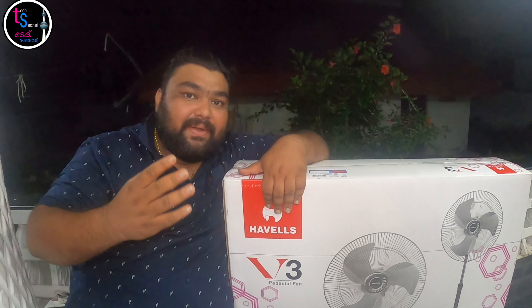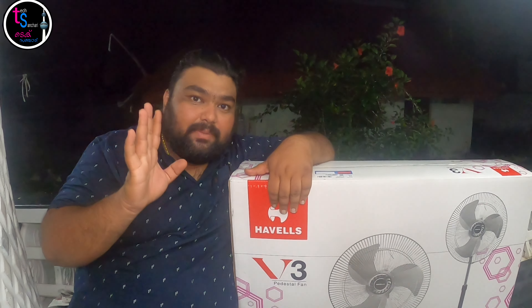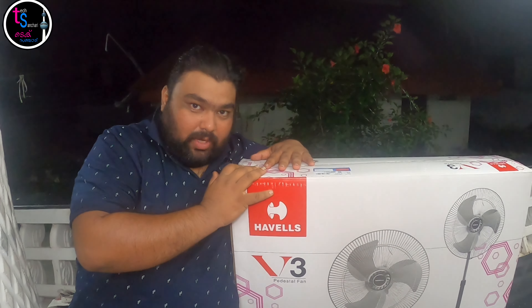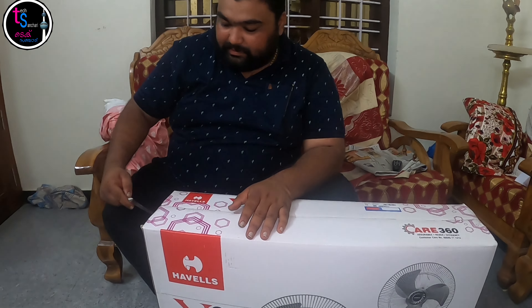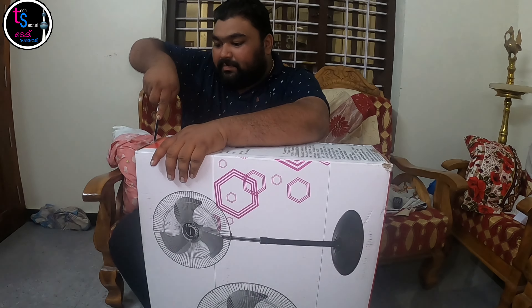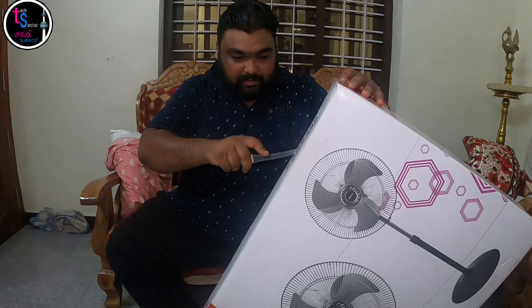The fan has steel blades. I used an MRP. It's Lakshmi Electricals. The Ayurveda reference is Lakshmi Electricals. In this case, there is a small offer in this display.